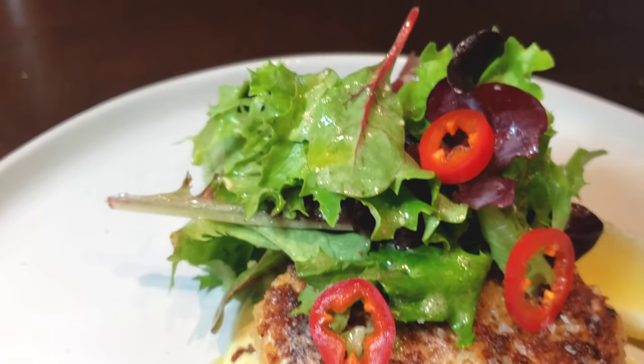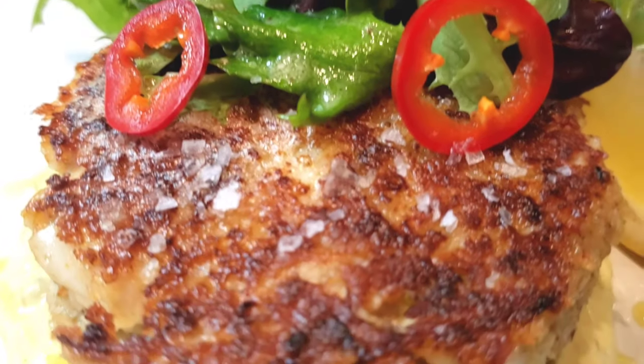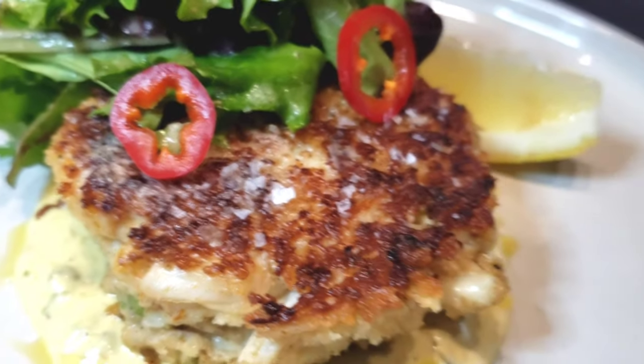Welcome to Cooking with Chef Twan. Today we are going to be making some delicious crab cakes using lump and jumbo lump crab meat, served with a curry remoulade and a nice fresh spring salad.